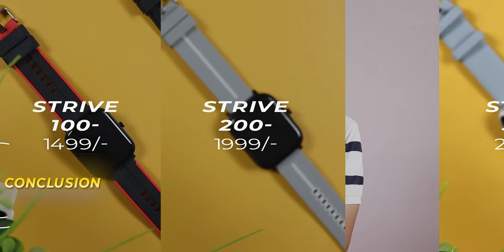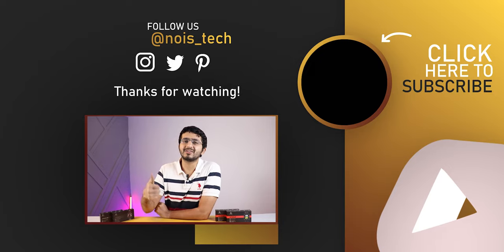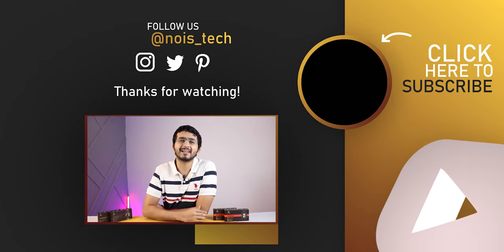Conclusion: Strive 100 launches at 1500 rupees, Strive 200 at 2000 rupees, and Strive 300 at 2800 rupees. For the price, these are good watches. If you are a beginner trying a smartwatch for the first time, you can definitely try the Strive 100. The safest option for me is the Strive 200 — it has all sensors available at a great price bracket. And if you need a good calling watch, go for the Strive 300. Links are in the description. If you like this video, like and subscribe to the channel — see you in the next video!